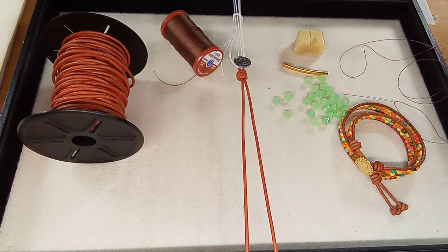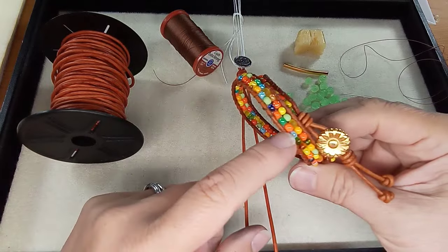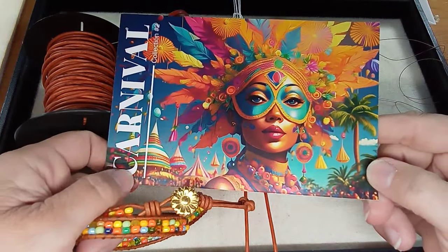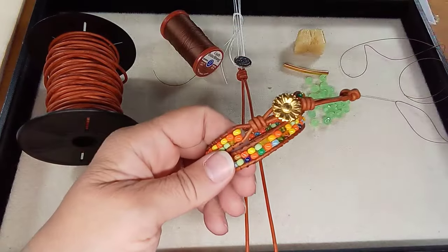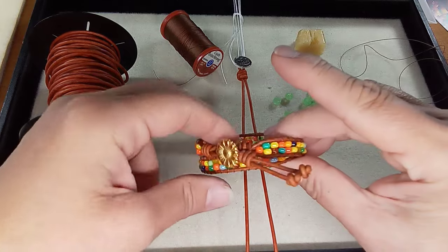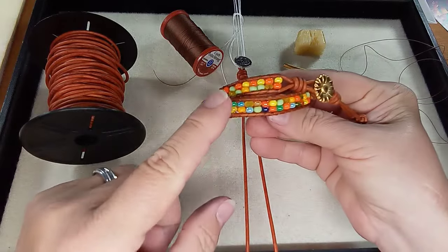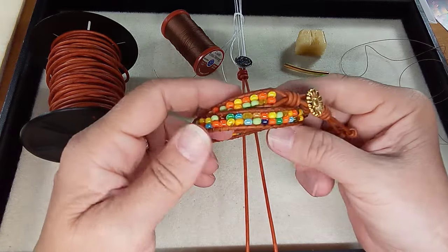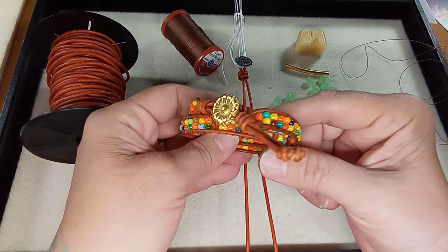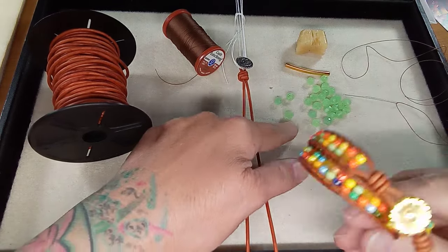I just wanted to show you the other bracelet that I made using the mix of seed beads that they had in the box. This was part of the Carnival Bead Box number two, and I think there's still some available, so you should check that out. This is a double wrap bracelet that I made and it turned out beautiful. I love this mix. It's funny — since I made this bracelet, I've seen people on television wearing these bright orange, blues, and yellows together on a bracelet like this. So we're going to make one like this but with these gorgeous beads.